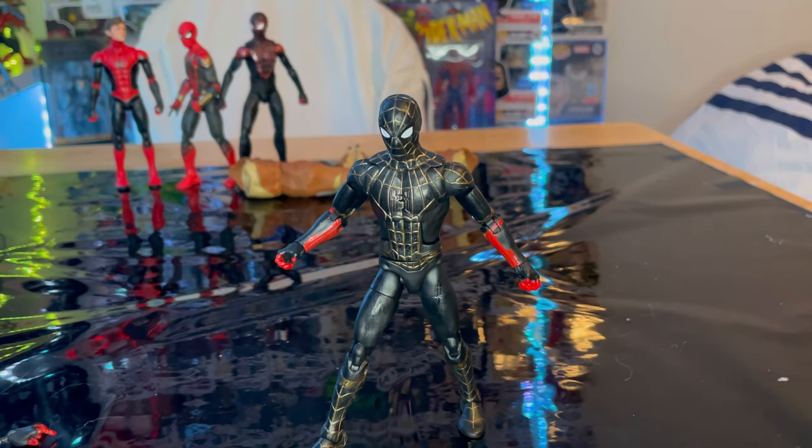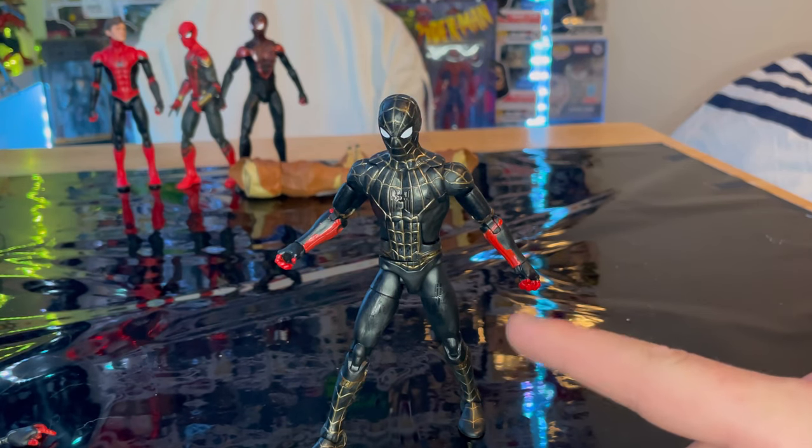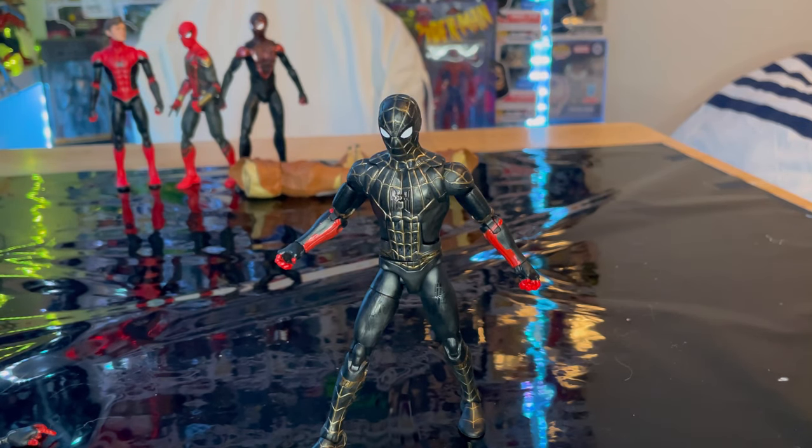This is a really cool figure and I do recommend picking it up. I really like the gold and black look. The articulation is good, I have no complaints there. The paint job is really cool — I like the shiny black parts for the tech look and the gold paint adds nice reflectivity. It doesn't look messy at all, so I recommend getting it if you find one.